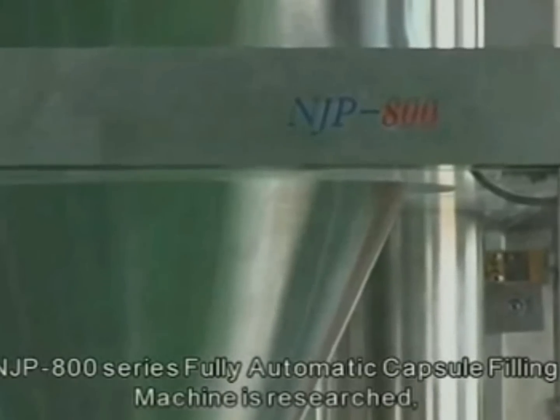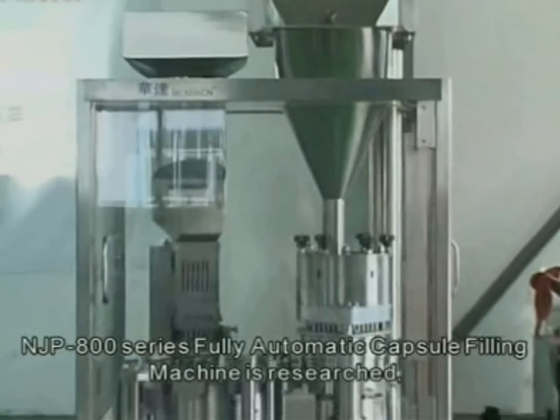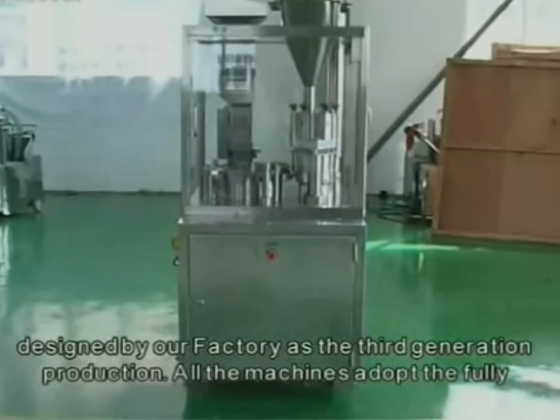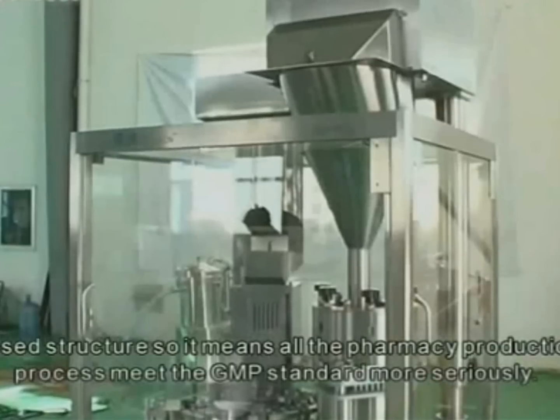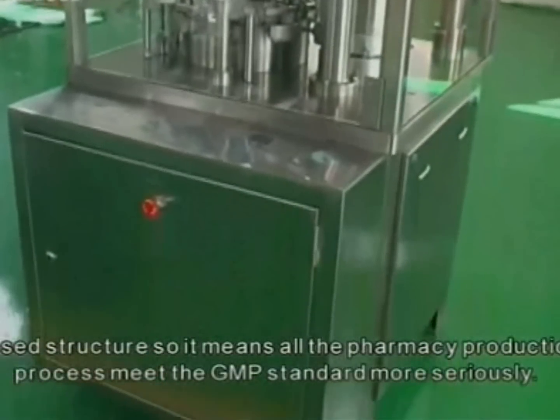The AP 800 series fully automatic capsule filling machine is researched and designed by our factory as the third generation production. All machines adopt the fully closed structure, meaning all pharmacy production processes meet the GMP standard more seriously.